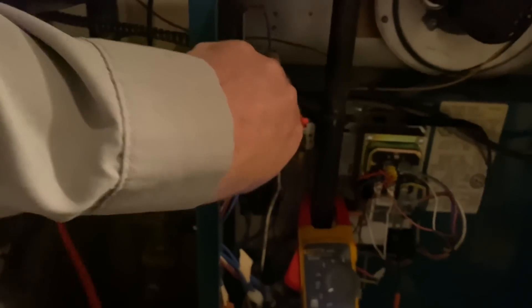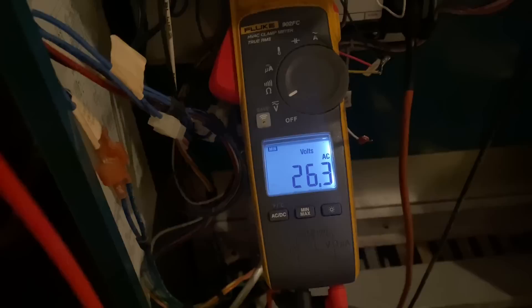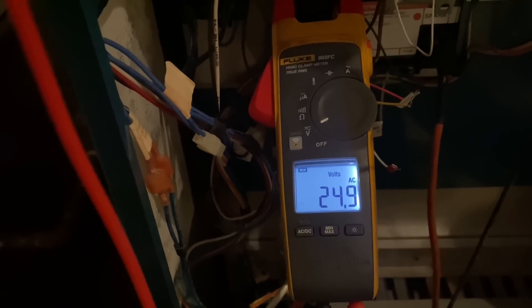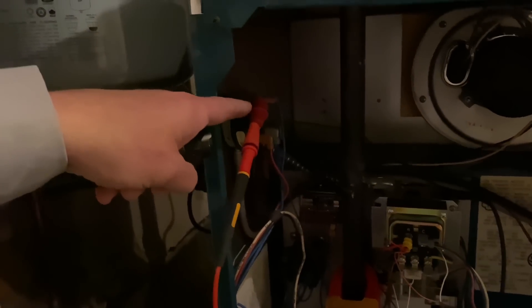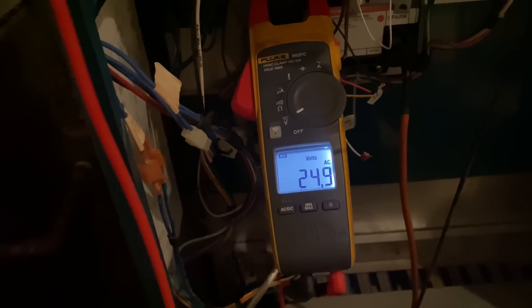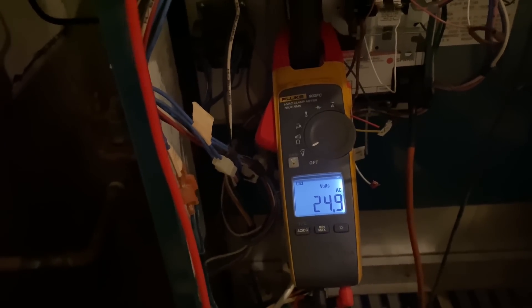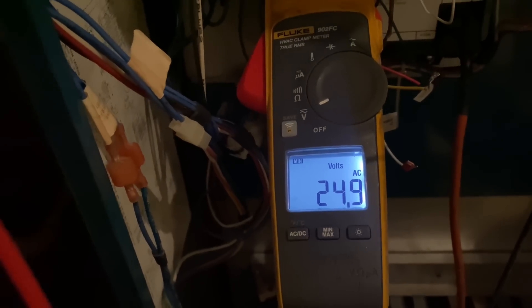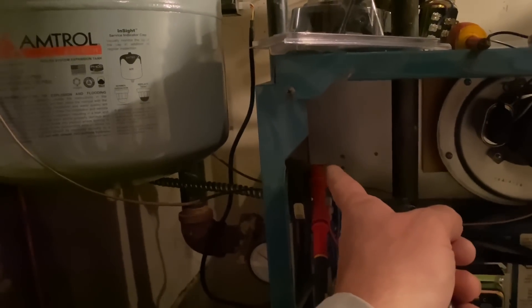Now we're going to connect our probe to our inlet common, which is right there. 26 volts on common — let's set to min-max. We have ignition. Our low voltage is 24.9. One lead on that common 24 volts in, the other lead on ground — 24.9 volts. And there's that first click of the gas valve, clicking again. As you can see, we have no voltage difference right there — no voltage change. So we have consistent voltage coming in but not going out.